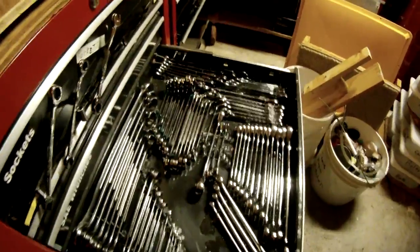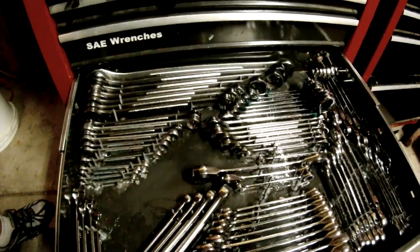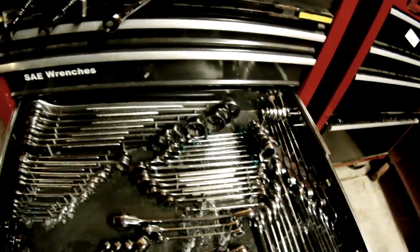So this is the finished product. These are my standard sizes, and then these are the metric sizes.